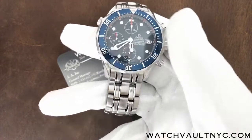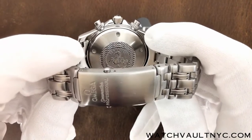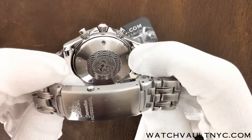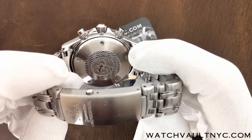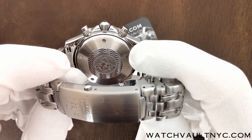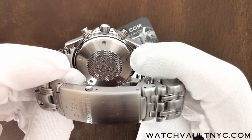Let's take a look at the case back. The case back is stainless steel, as well as the case and bracelet. The caliber for this is 1164 — it is a self-winding chronograph with a chronometer movement and a rhodium-plated finish. Power reserve is 44 hours.